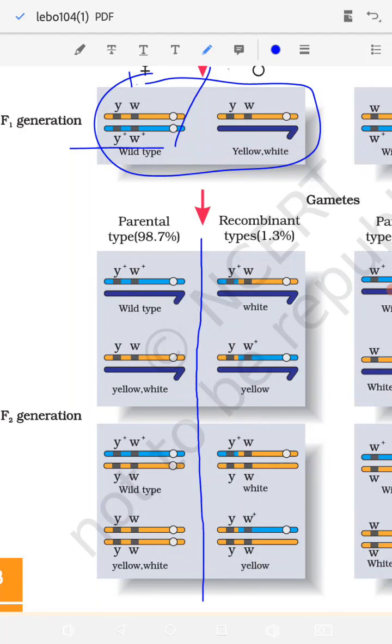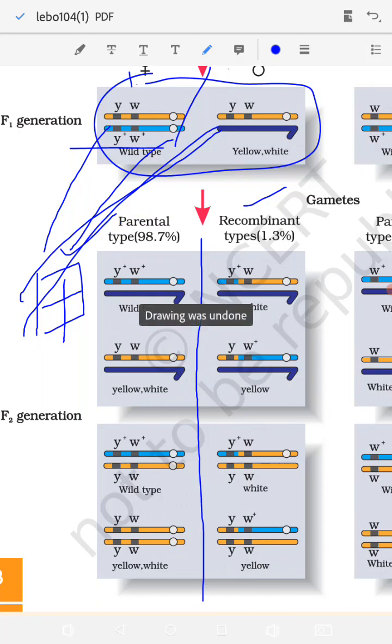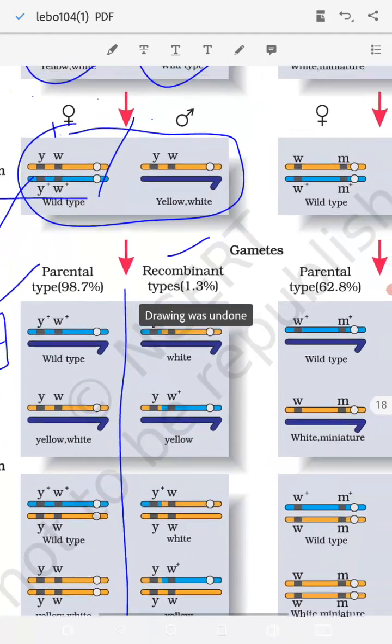The parental combination and the recombinant cross are both shown. When you work through the cross, four types of offspring come out. What is important here is the percentage: 98.7% of the crosses were parental type, and the recombinant was only 1.3%. So the parental was much more than the recombinant in Cross A.